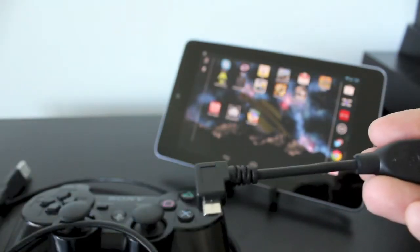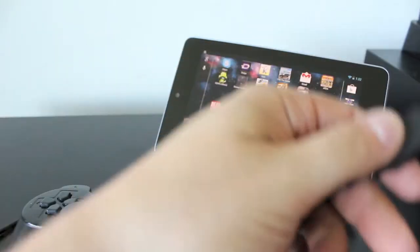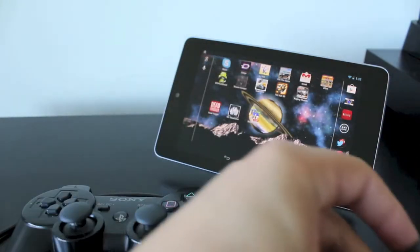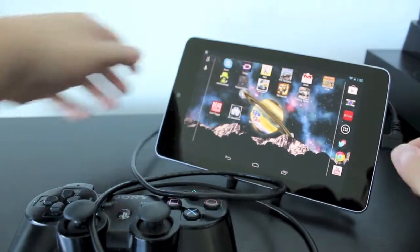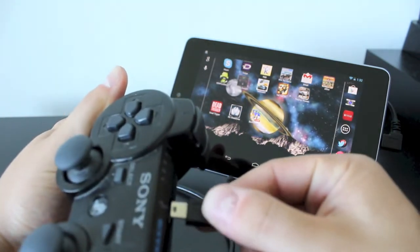I'll link you to this cable, the charging cable, as well as the PlayStation controller if you don't have one. So now let's go ahead and plug everything up. We'll plug the USB into the OTG adapter, then plug that up to the Nexus 7 or whatever device you're using, and then plug the other end of the cable into the PlayStation controller.